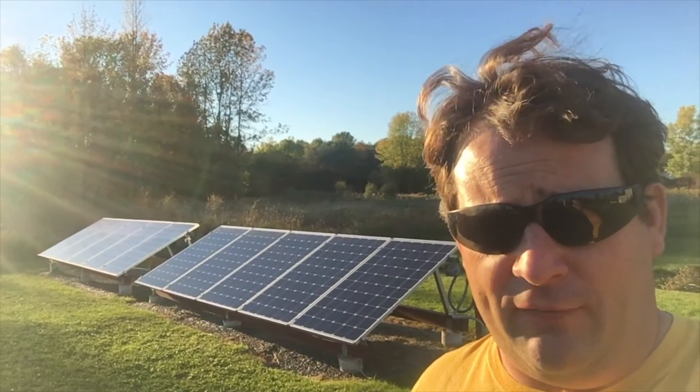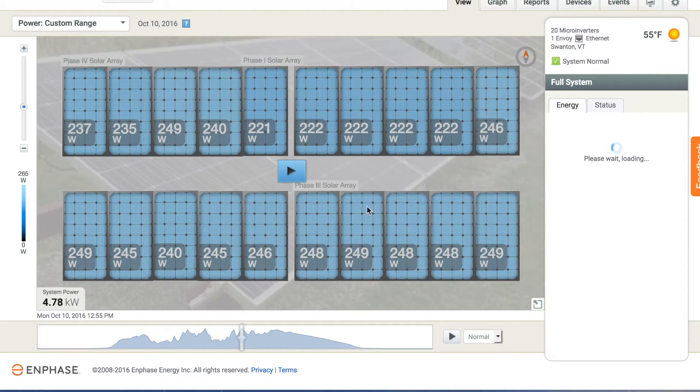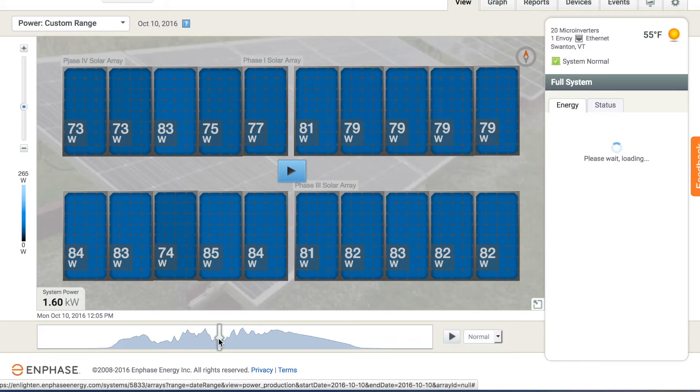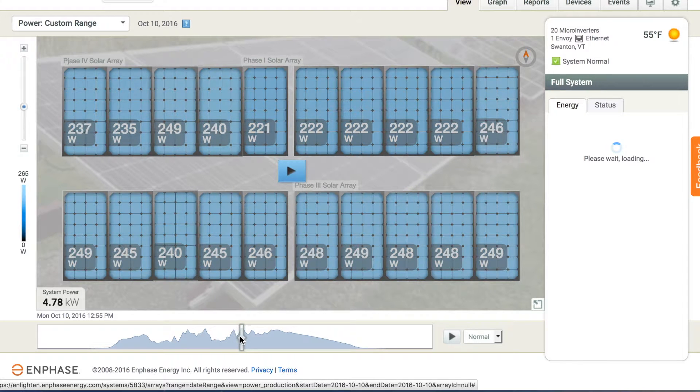Let's go back and take a look at a couple of days. Right now I'm looking at Monday — this is the first decent day we had after I switched around a couple of microinverters. It was partly cloudy. Let's look at the peak around 12:55 in the afternoon, solar noon. Here's my M250 on a 265-watt panel, peaking out at 246W, and my M215 is at 221W.